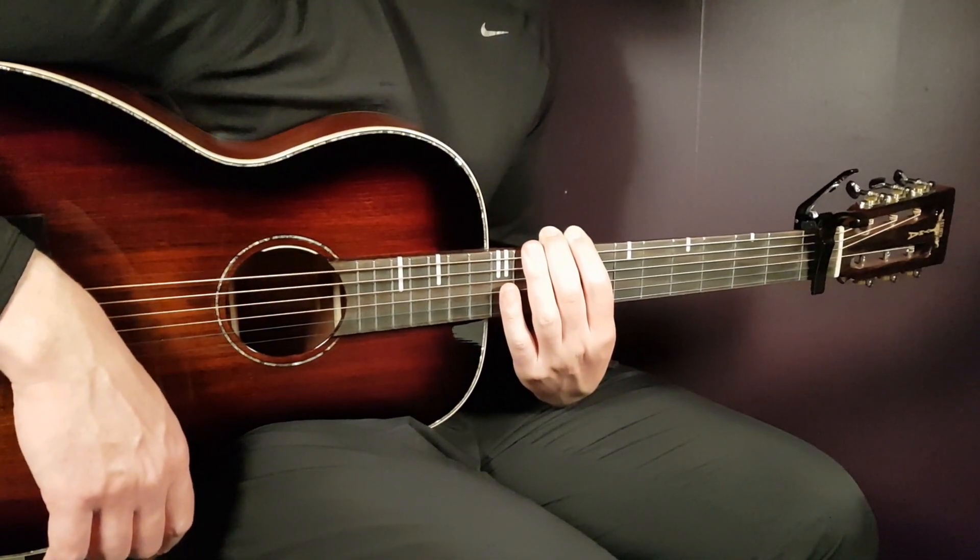The chords for the pre-chorus will be A minor, G, F — using the shorter version of F — and then D minor. The shorter version because we're going to try to play a melody here. The melody will be the same for all four chords. You do A minor two times, G two times, F two times, and D minor two times.